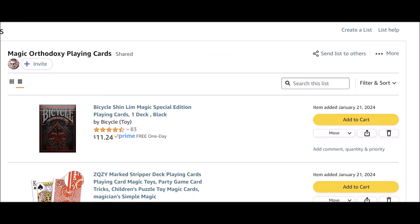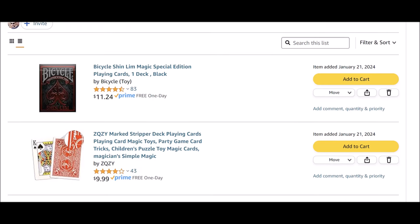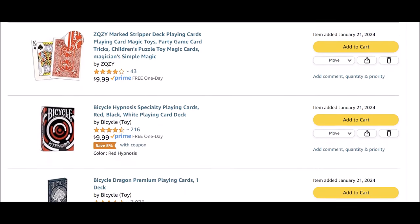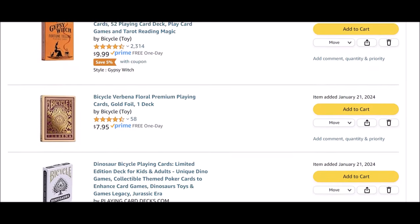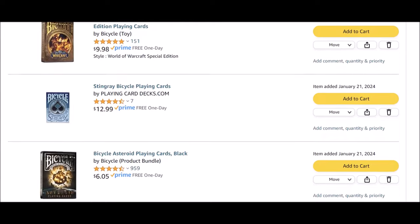I get lots of decks of cards from creators and manufacturers, but this is the first time I've ever made a wish list on Amazon of just a handful of fun decks and had one of you purchase it and send it to me to do a review. And of course, we're going to give them a huge shout out at the end of this.